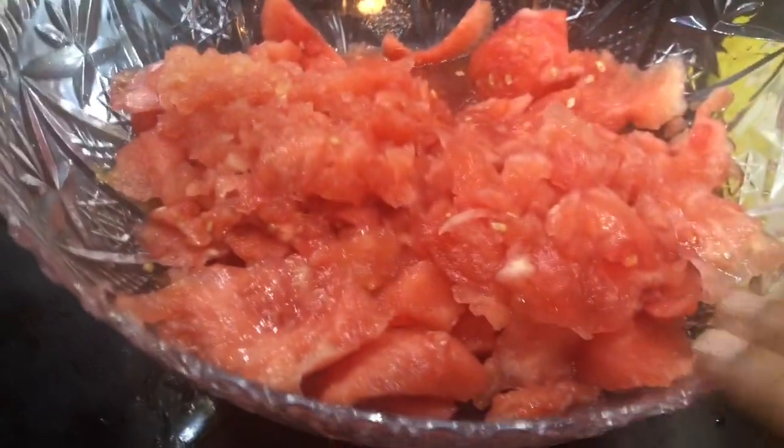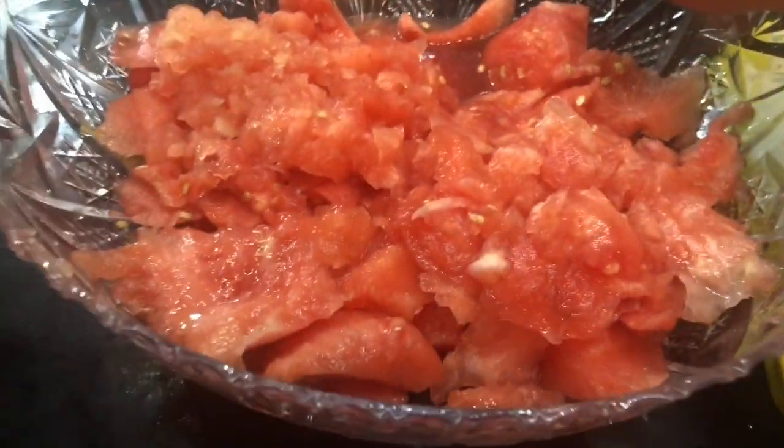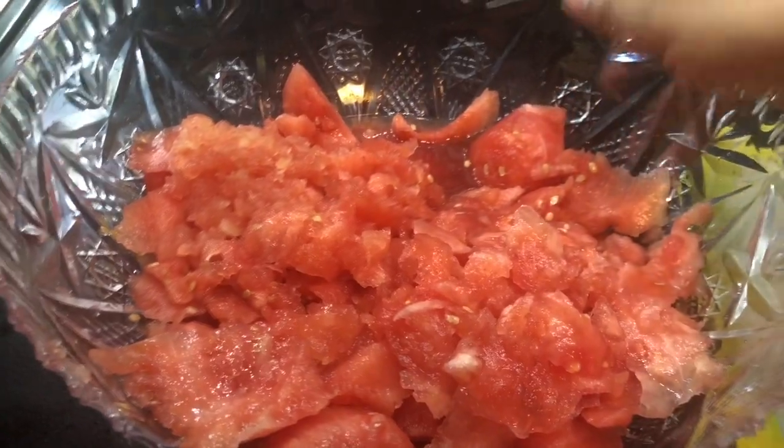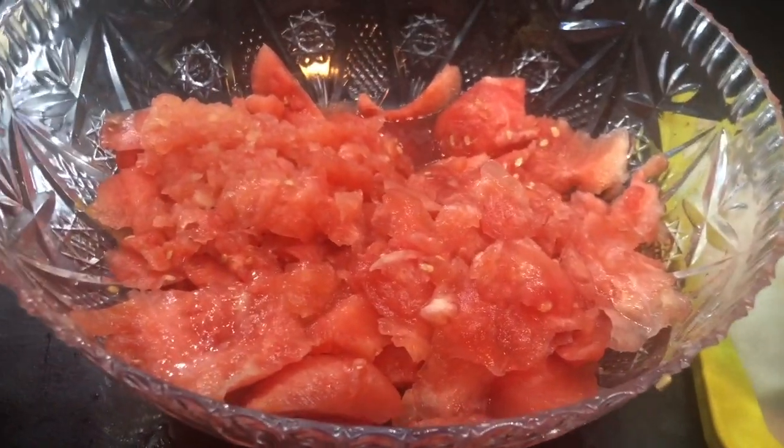After scooping, I got this much watermelon — looks yummy, looks delicious. The problem with watermelon is it has a lot of water content and a lot of seeds. You could take out the seeds before scooping, but I didn't have much time.